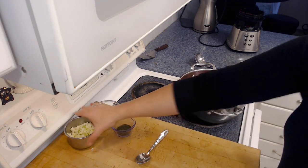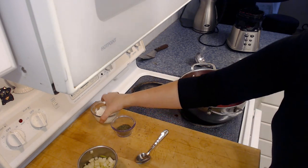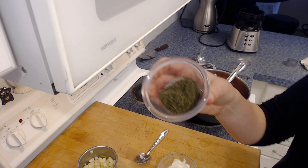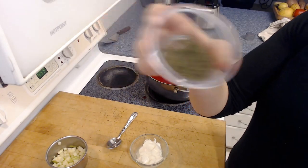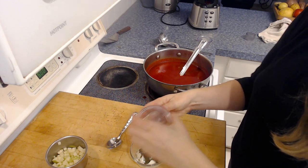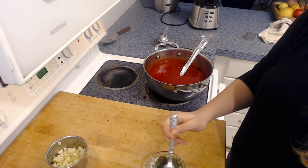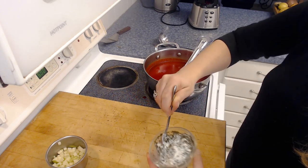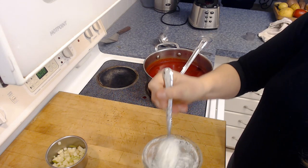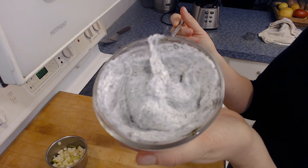Now that our soup is completed, we can make the topping. I have some diced green tart apple here, diced up nice and small. I put a little bit of lemon juice on it so it doesn't start to brown. The recipe calls for fresh dill, but I didn't have it today, so you can substitute dried dill — just use a third to a fourth of the amount. I'm going to add that into the yogurt, which will be the topping for our soup. Give it a nice stir — I'm already smelling that delicious dill.